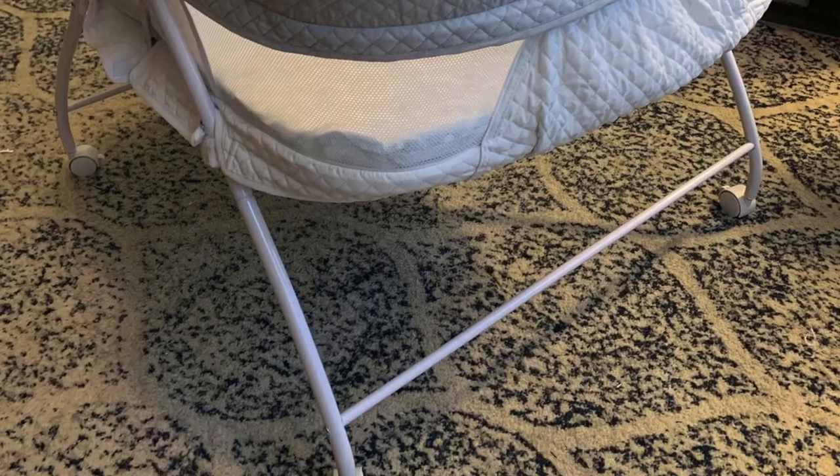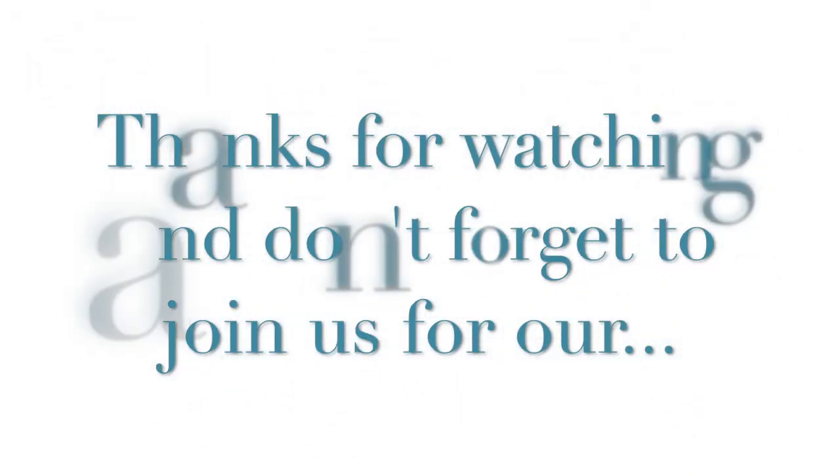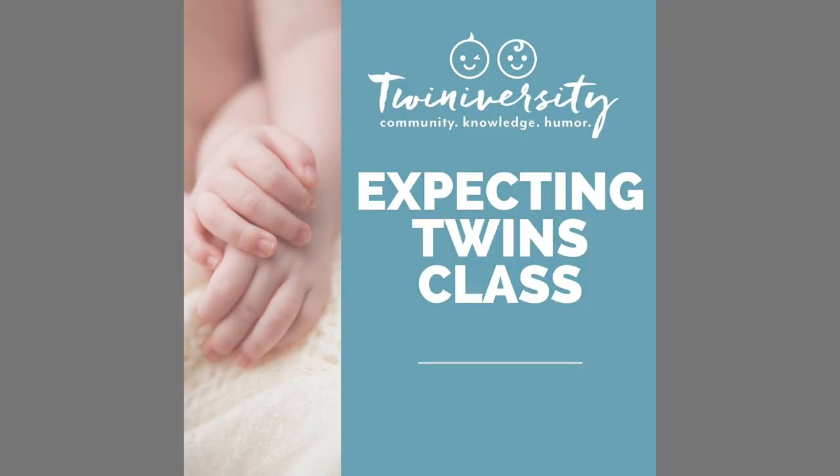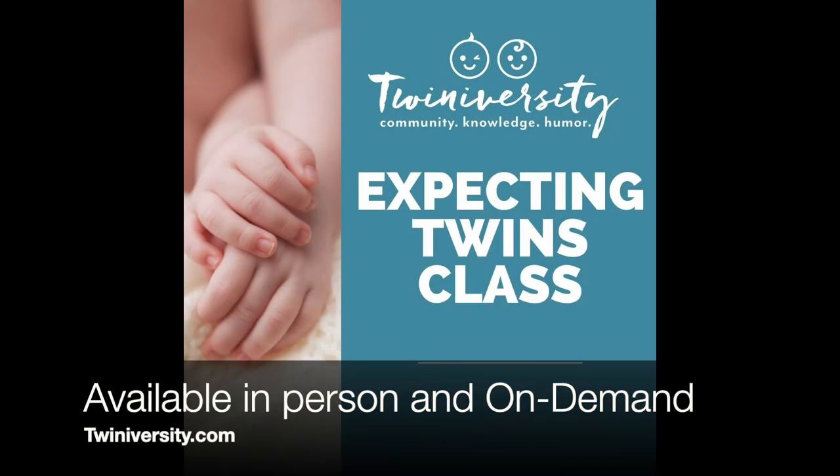Well guys, that was a quick little behind-the-scenes look at the Delta twin bassinet.